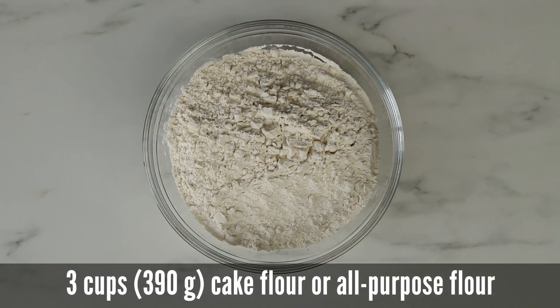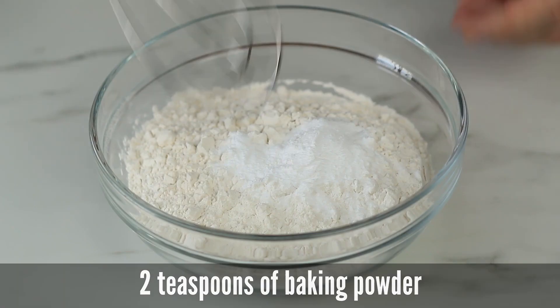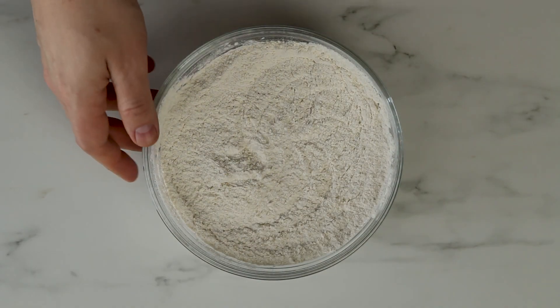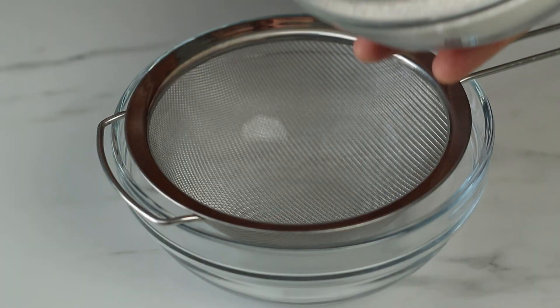We need three cups of cake flour or all-purpose flour. We're going to add two tablespoons of baking powder to that and then give it a quick whisk to mix it all together. Now you need to sift the flour mix to get rid of any lumps.